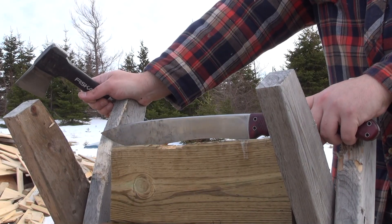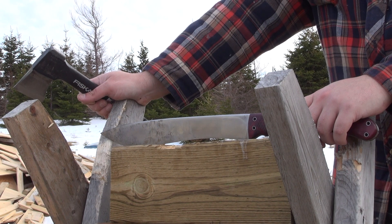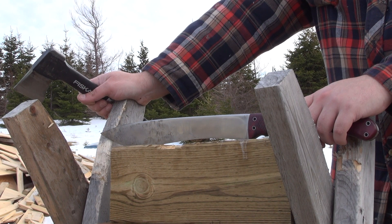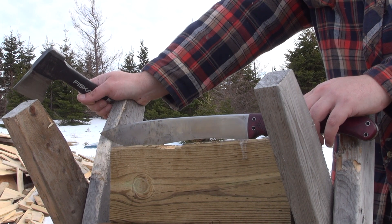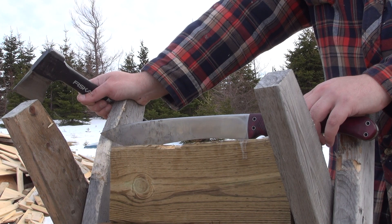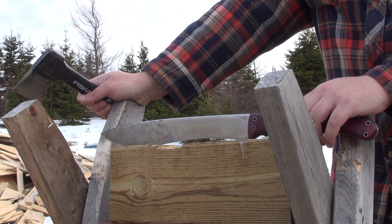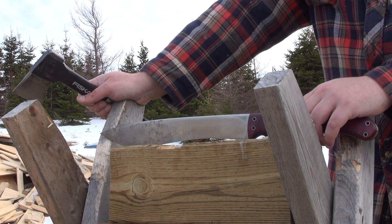This is the Excalibur from Gavco. I'm going to be doing a little bit of work with it today. The main things I'm looking at are the optimal technique for swinging it, the kind of penetration I get roughly, the kind of fluidity roughly, and whether I have any problems with durability of the edge on some types of wood.